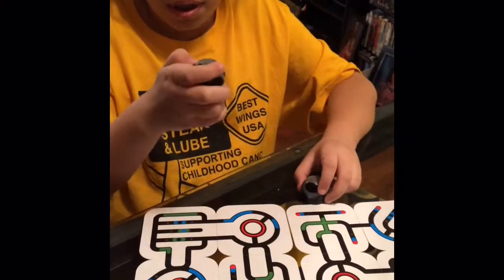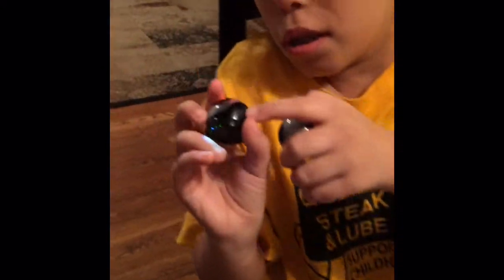Step one: you turn them on. There's a little button right there on the side — we're going to zoom in to show us the button.